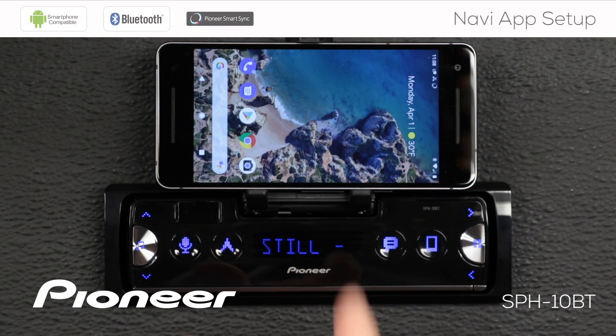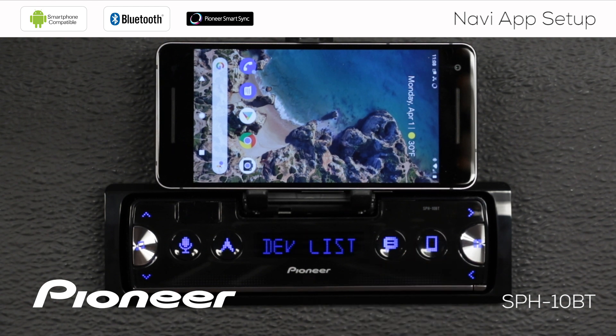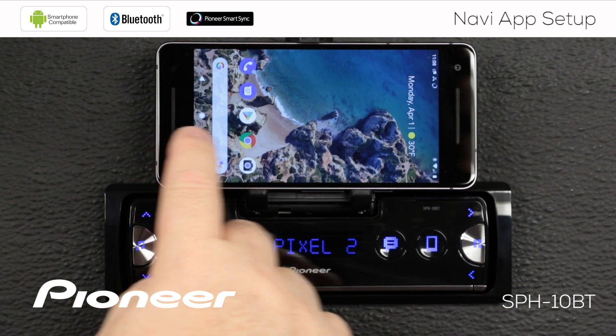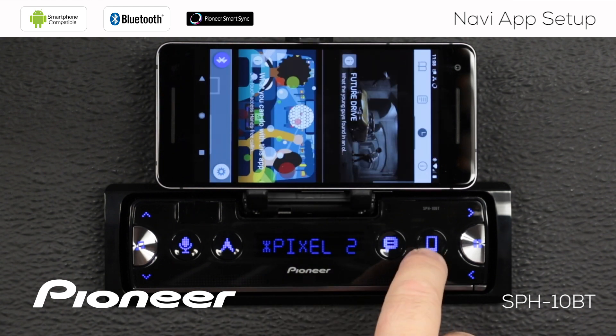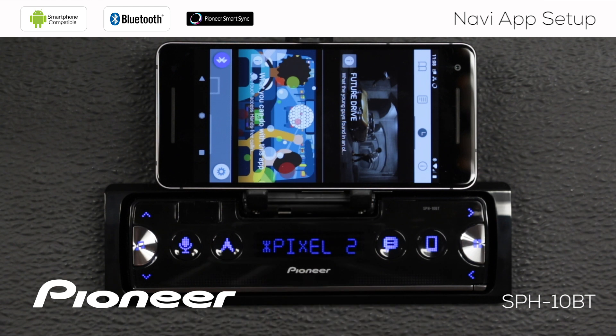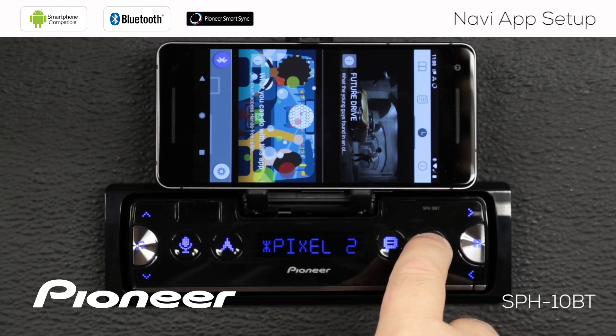Right now I have no connection from the SmartSync app to the in-dash receiver, so the first thing I want to do is make a connection. I'm going to press the telephone button, which shows me my device list — my Pixel 2 is the actively connected phone. I'm going to start the app, and when the app starts up, it may automatically connect depending on your phone. If it doesn't, just press and hold the telephone button for a couple of seconds and that will make the connection.